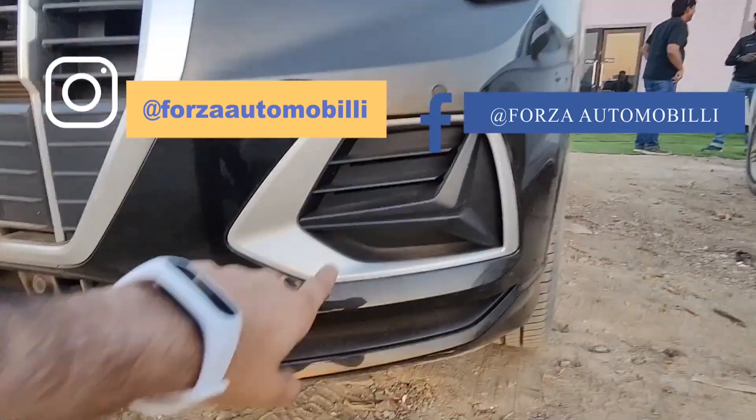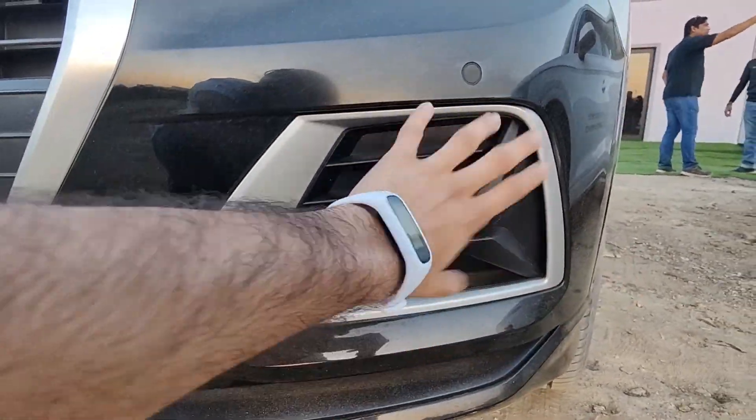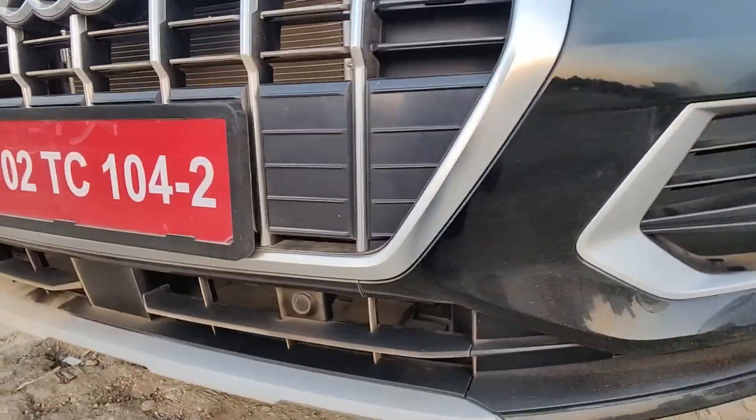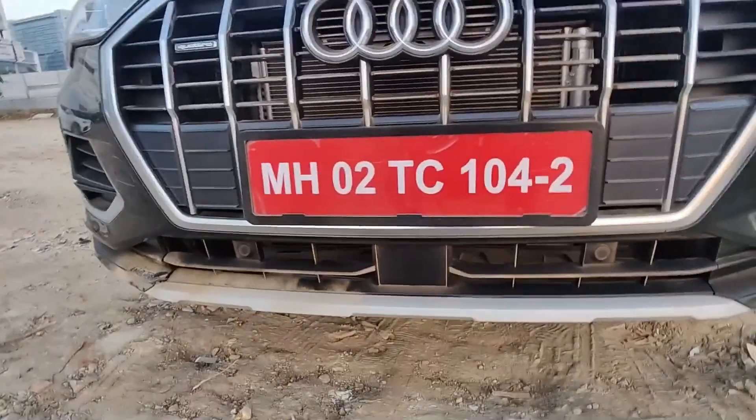Chrome finish has been given here, and you get a vent for airflow; otherwise it's a larger decorative vent. There are front parking sensors, and instead of chrome-finish radar sensors, you get grey-coloured skid plates.